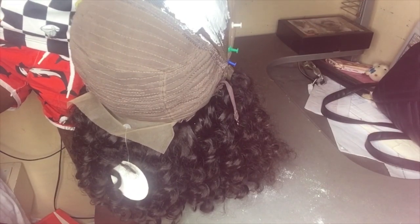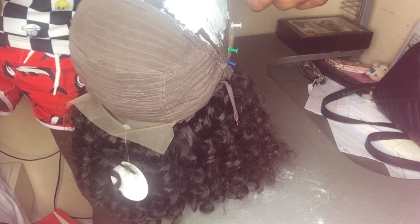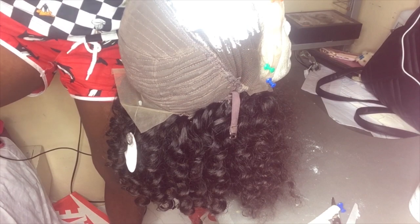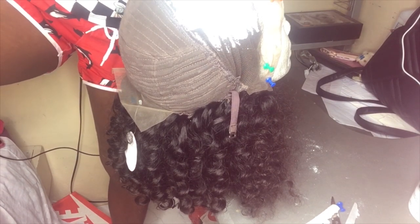I just realized I didn't tell you what this hair was. This hair is a deep wave, 12-inch wig.